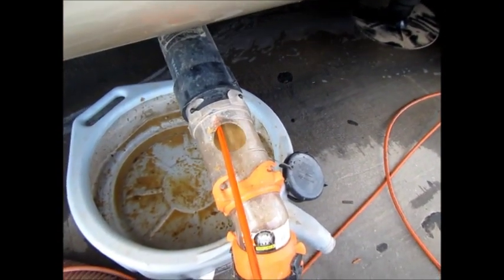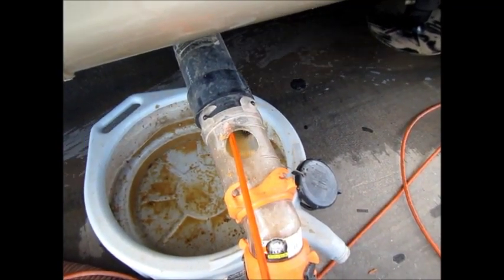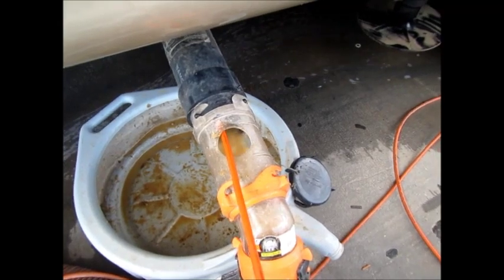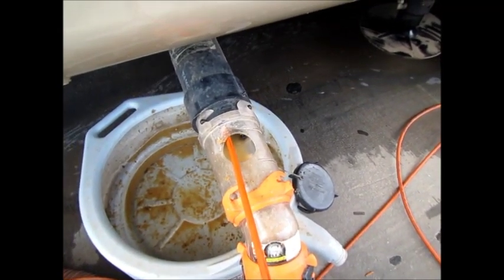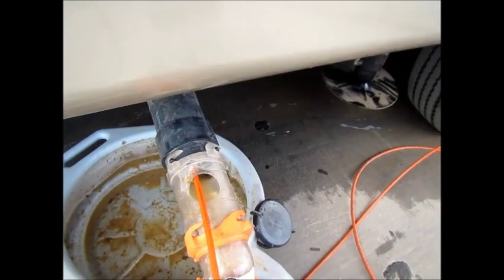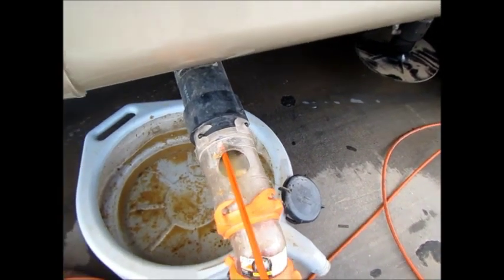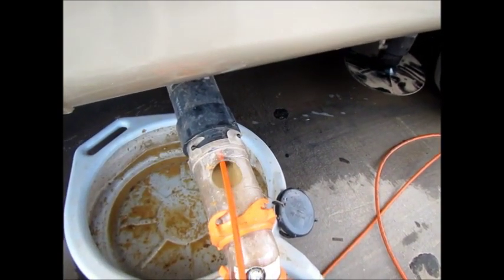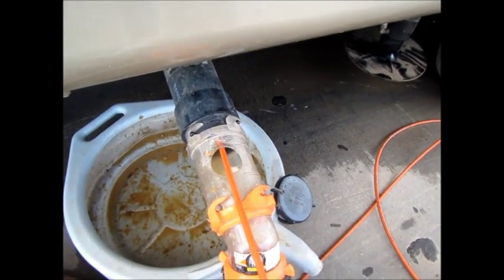We've been in about 10–12 minutes now, and there goes a big piece of struvite — saw that black go right through there. The reason we are trying to convert everybody to Tank XRX is it will stop these two problems instantly — after you clean the tank and don't put it back in. See all those struvites coming out? All that black is heavy struvites, just pouring out of there along with sludge.